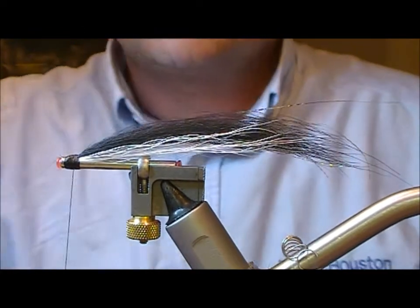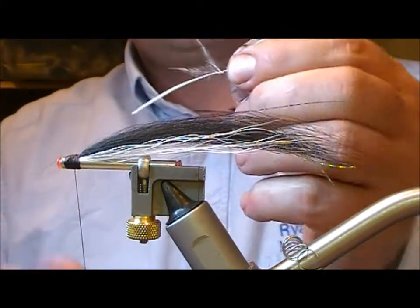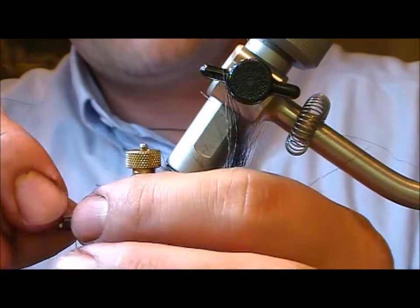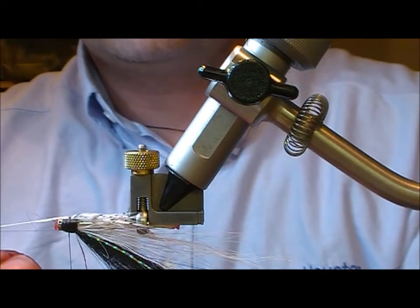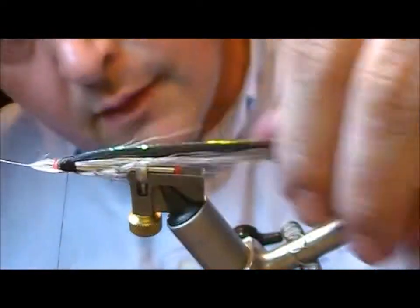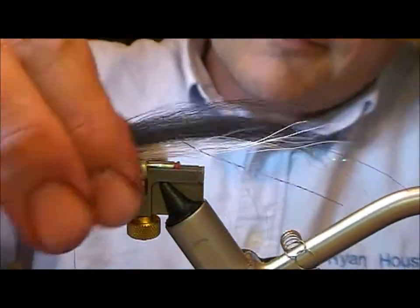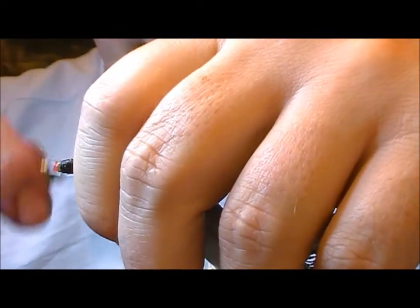Now, taking our Silver Pheasant hackle — I've nipped the point of this out and trimmed back all the fluff. If I turn my fly upside down and tie across the stalk, then pull the stalk forward, that should create a bunch of feather fibers underneath like a beard. Tie that in and trim it off. Alternatively, you could wind the hackle of the Silver Pheasant — if doing that, you'd have probably done it either first up or just after the bucktail portion.